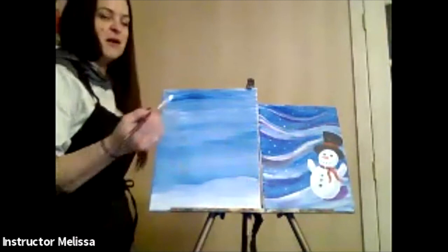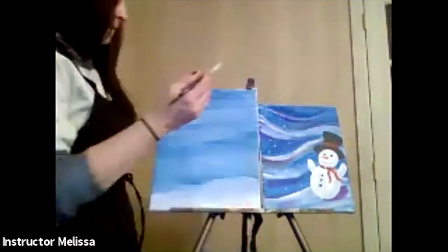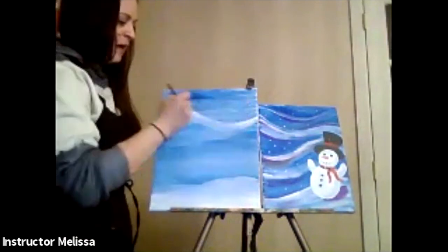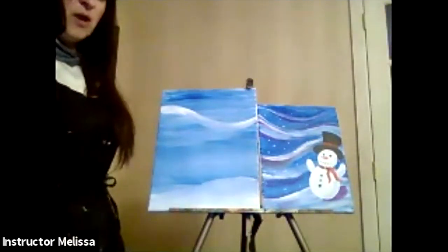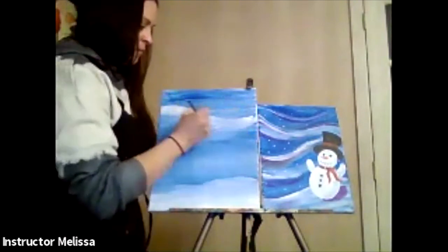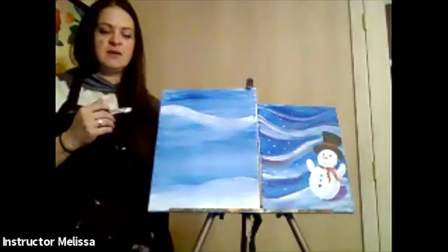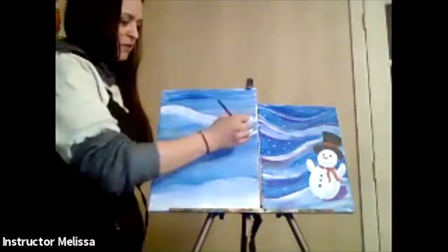I'm going to start towards the top and probably do three gusts of wind. I'm taking a good amount of white paint, and just going to kind of curve it right across my canvas. That's my first piece of wind — I'm going to brush back and forth over it so it blends in with the blue in the background a little bit. I want it to blend, so after I brush it on, I'm taking my brush and going back and forth like this, brushing it into the blue.